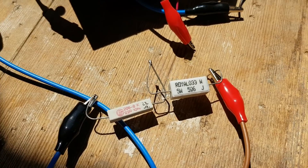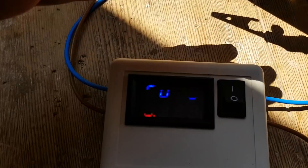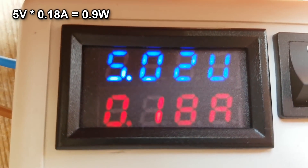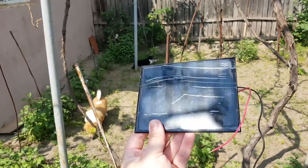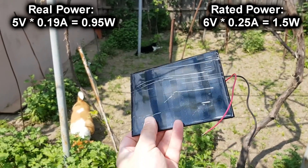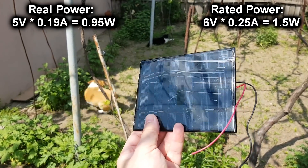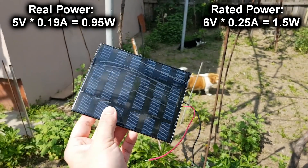These two resistors will represent the load and I will measure the output power with my simple voltmeter/ammeter. On my first try I got only 180 milliamps, so I repeated the test several times in June and July and the maximum I got was 190 milliamps at 5 volts. 0.95 watts is much lower than the rated value, so what's going on?